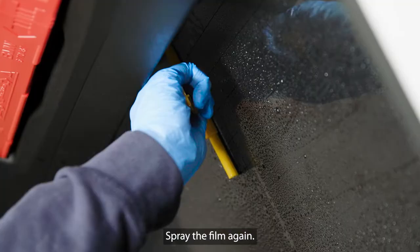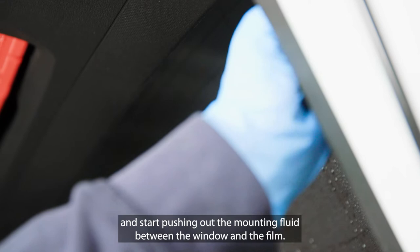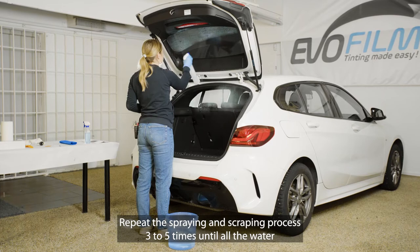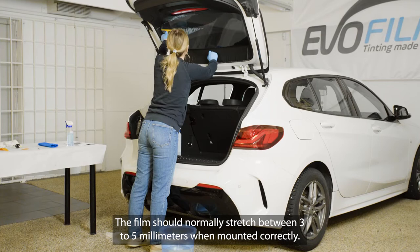Spray the film again. Press the scraper against the window film a little harder and start pushing out the mounting fluid between the window and the film. Repeat the spraying and scraping process three to five times until all the water between the film and the window is gone and the film is properly stretched out. The film should normally stretch between three to five millimeters when mounted correctly.